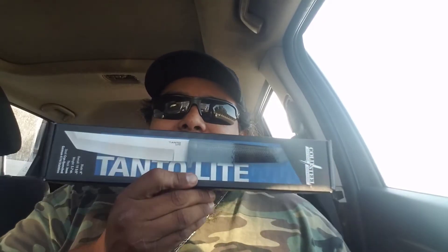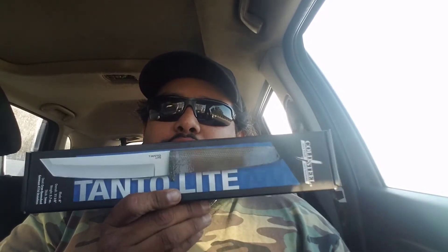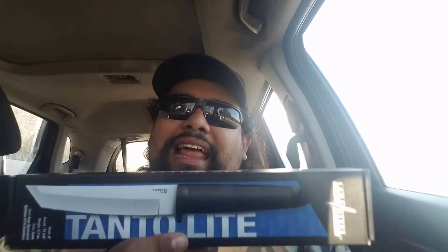This is the Cold Steel Tanto Lite. The Lite series from Cold Steel is a series of knives made in Taiwan. The beauty of them is how cheap they are price-wise, and the quality of the metal, which is 4116 German Stainless Steel — a popular stainless steel used in cutlery and the medical field.